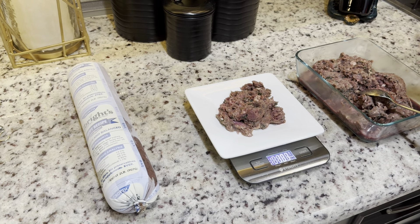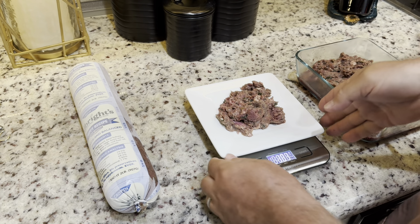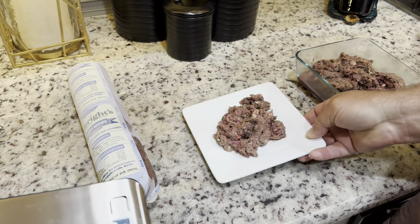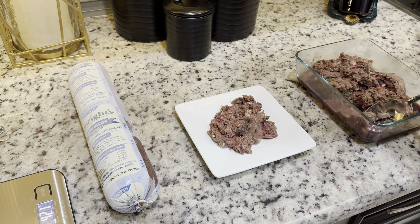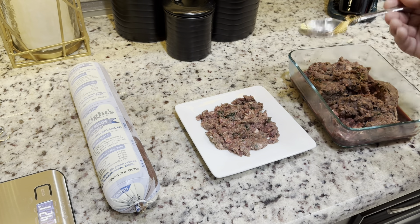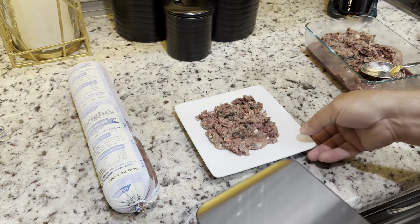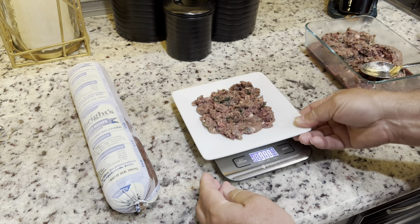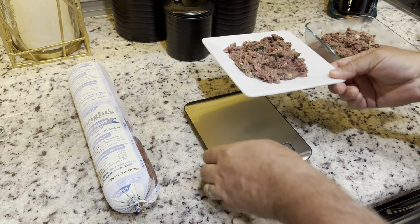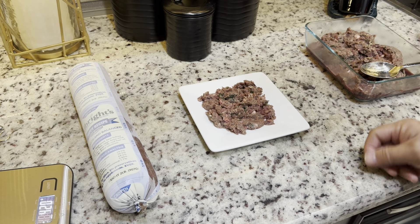Once she got to be about four months old — she's now six months old — we stopped weighing it. But based on what that looks like, we're still giving her about 100 grams, probably a little more. So at six months old, that is what I've been feeding her twice a day. This is 118 grams. She's 22 pounds, 118 grams, twice a day, raw food.